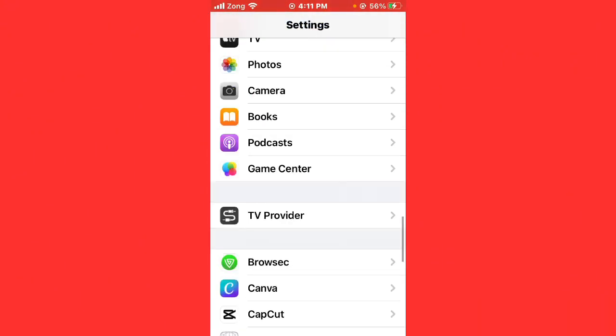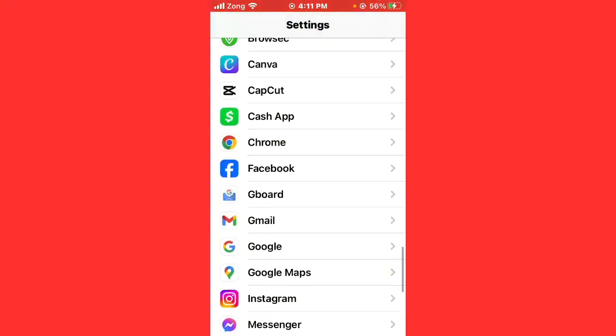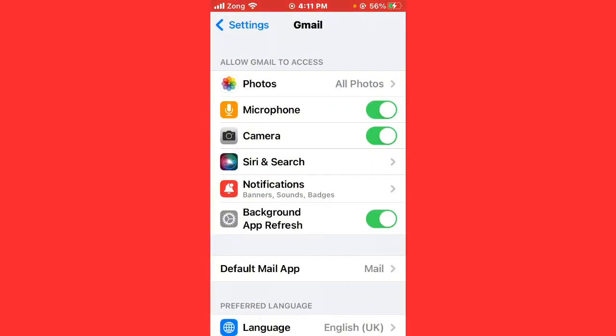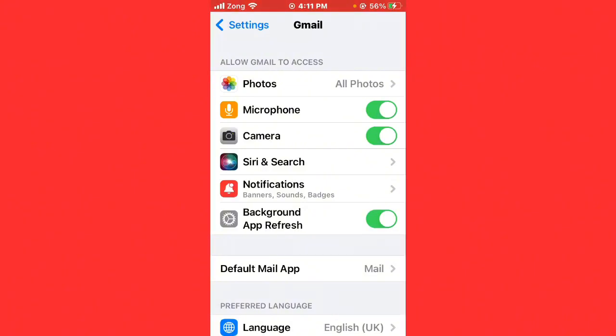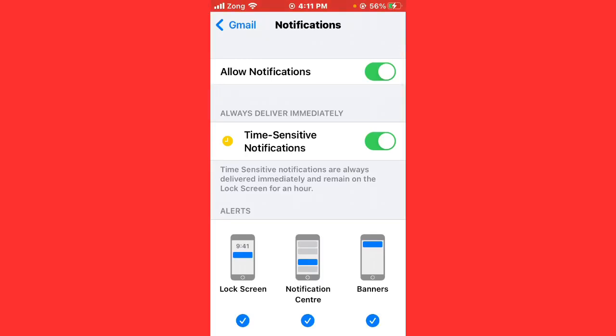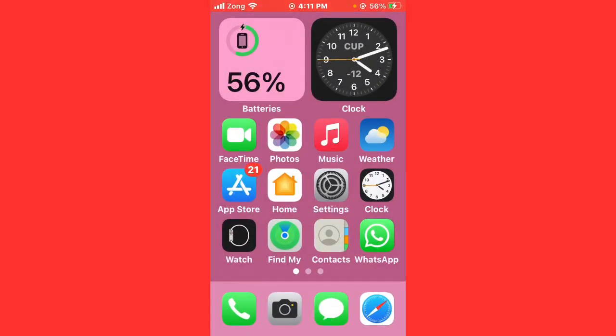After that, go back and find Gmail, then open it. Make sure that permissions for microphone, camera, background refresh are turned on. If they are turned off, turn them on. Then tap on Notifications and make sure Allow Notifications is turned on.